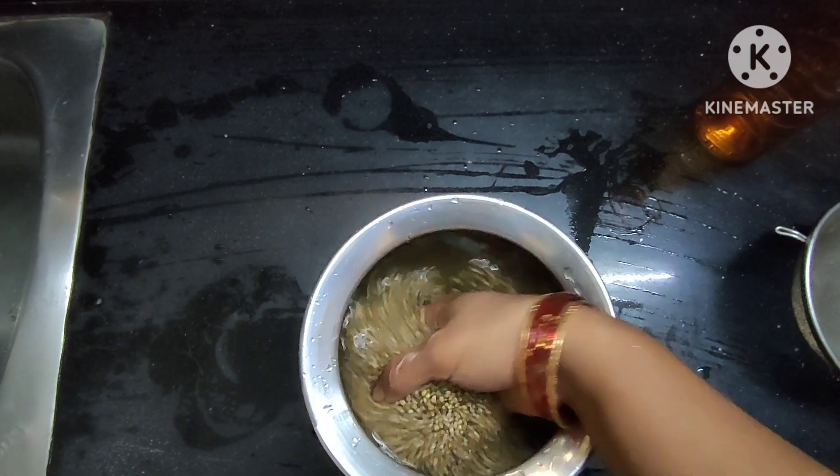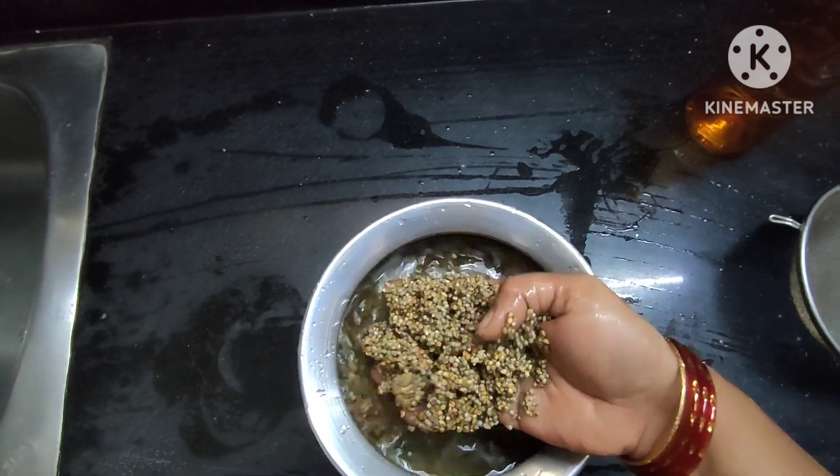Hello friends, welcome to our channel, Hira Vlogs and Kitchen. Today I'm going to show you how to prepare a healthy snack using sajja bura (pearl millet).